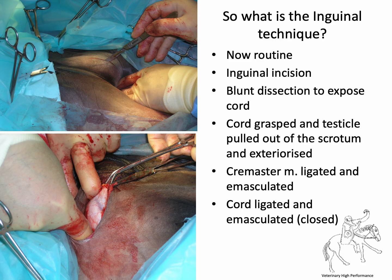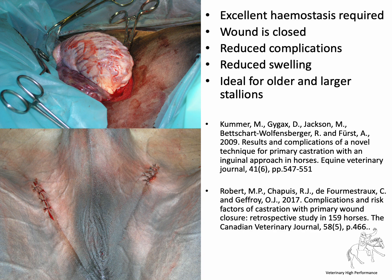So what is an inguinal castration? This is a now routine technique performed by making a paranguinal incision overlying the external inguinal ring, then using blunt dissection to expose the spermatic cord. The cord is grasped, the testicle exteriorized and pulled out of the scrotum, and excellent careful hemostasis is performed on the cremaster and the cord. The wound is then closed. As reported, there is a reduced risk of swelling and complications. This technique was originally described for use in older and larger stallions.